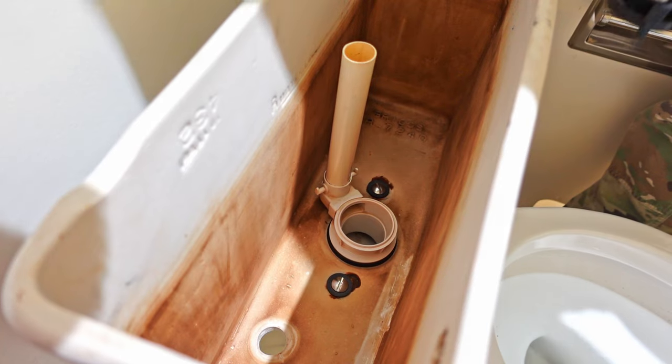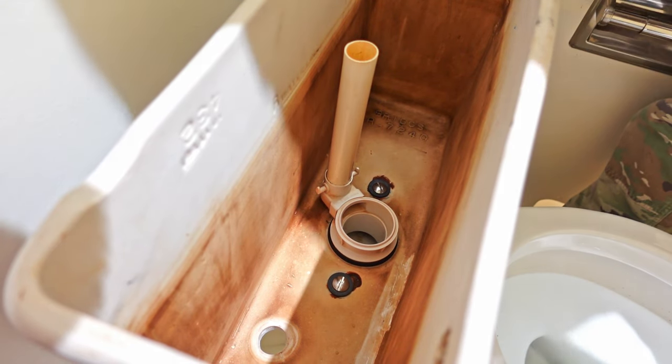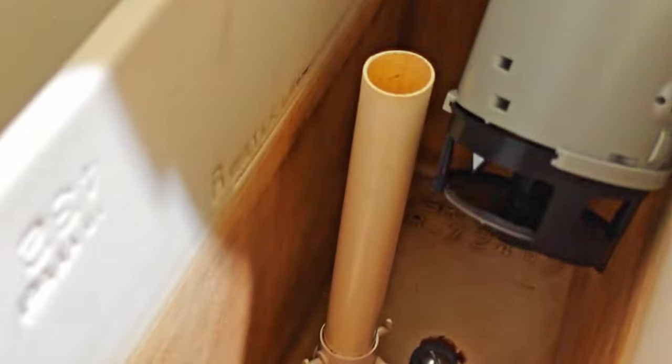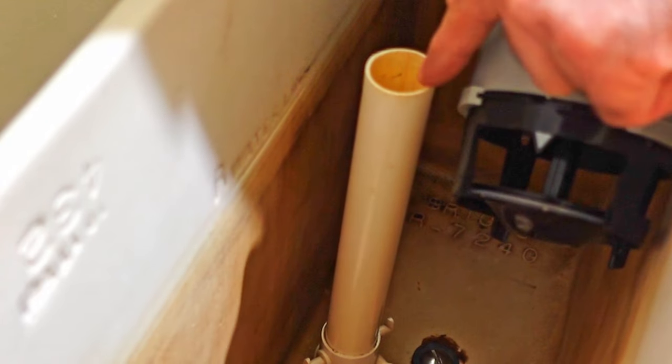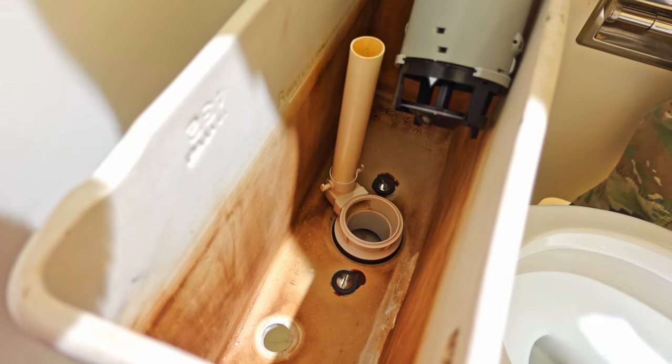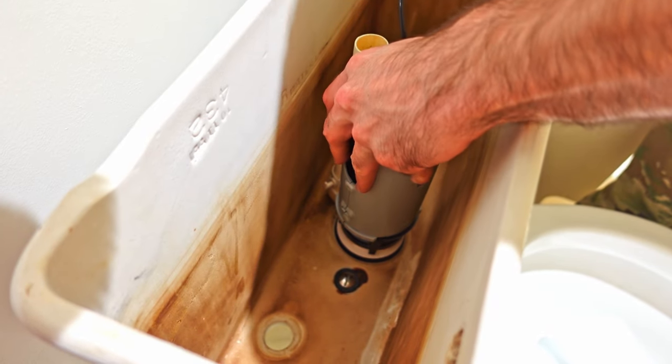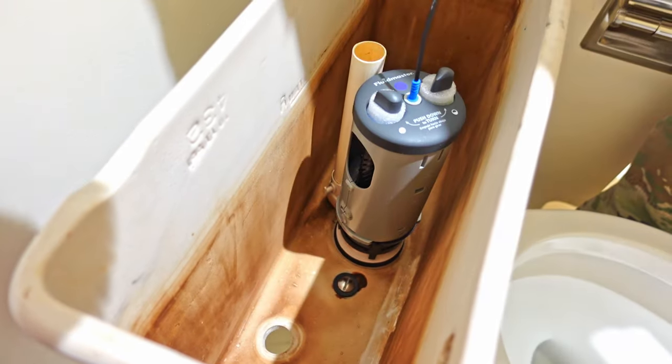And if it's flat, you don't even have to use the adapter at all. Since I have a flat valve, all I have to do is drop my dual flush into place. It doesn't have an arrow, but it needs to point towards the pipe when you drop it in. Just like that, it's on.